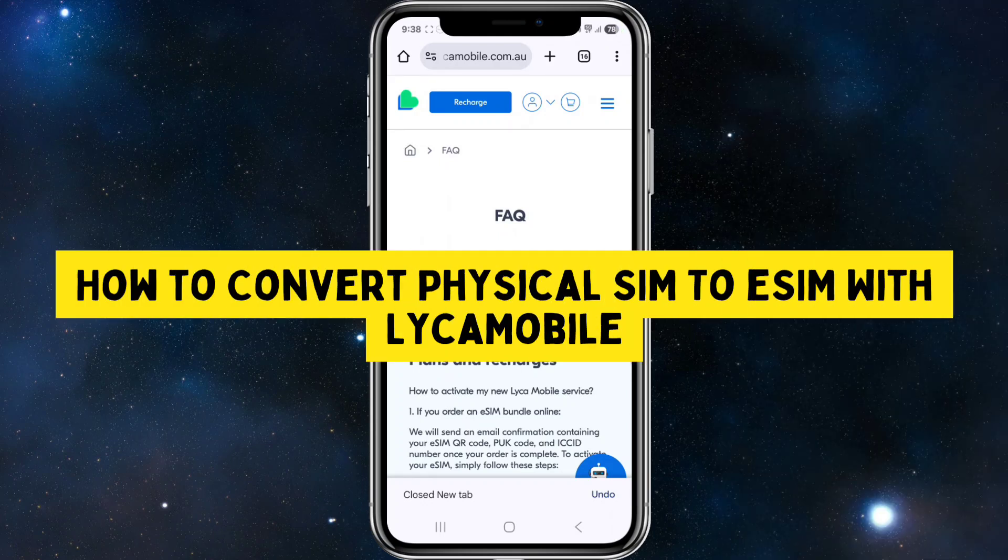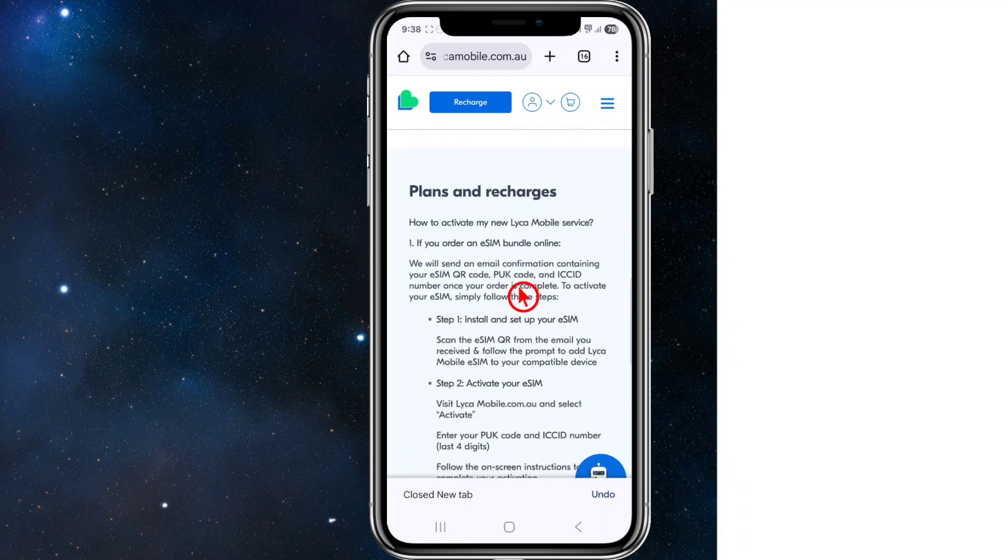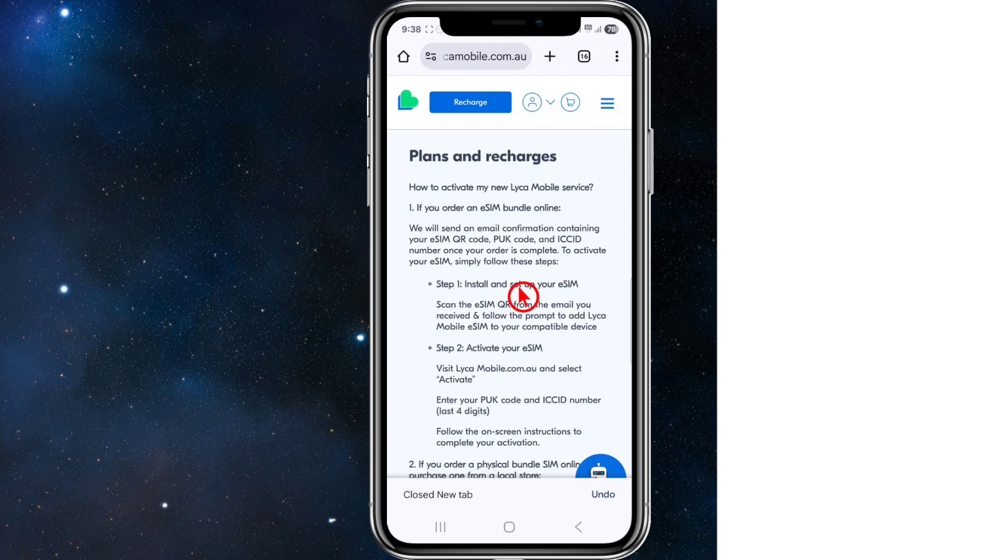Hey guys, in this video I'm going to show you how to convert a physical SIM to eSIM with Lycamobile. If you find this video helpful, please consider liking this video and subscribing to my channel. With that, let's jump straight into the video.